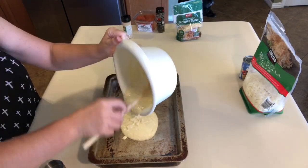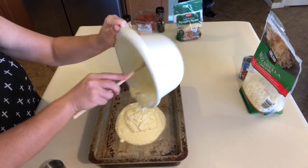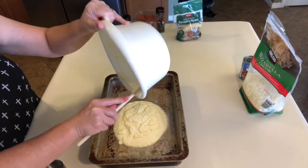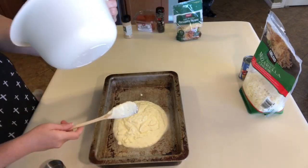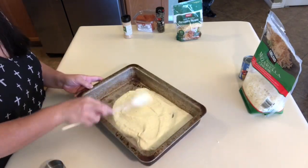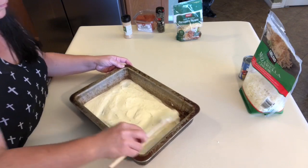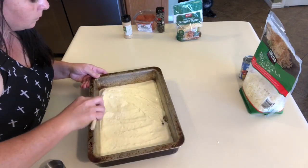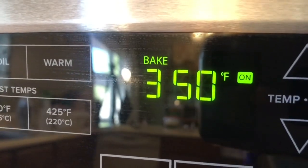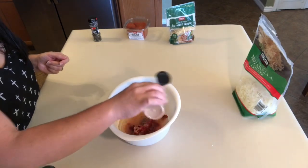Then in a nine by thirteen inch baking dish, I just spread the batter all on the bottom. I preheated my oven to 350 degrees and we are just going to cook that for around 12 to 15 minutes or until golden brown.